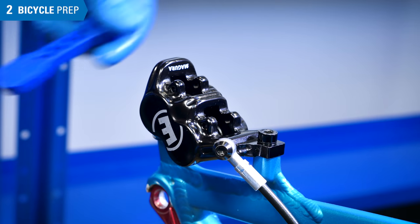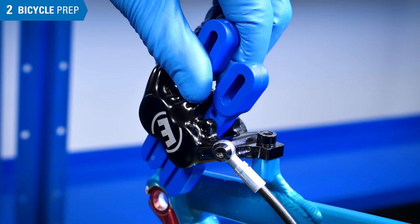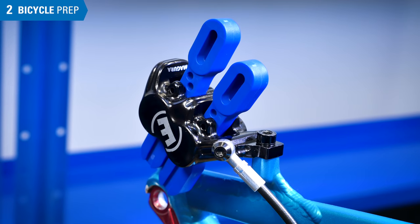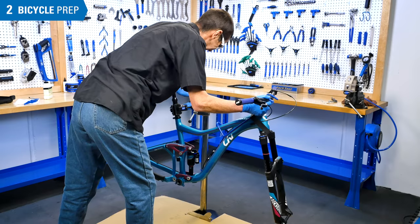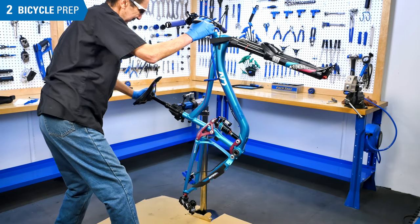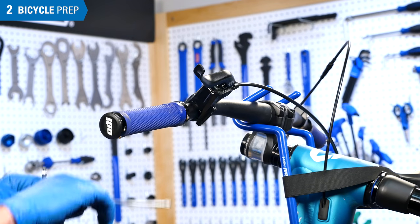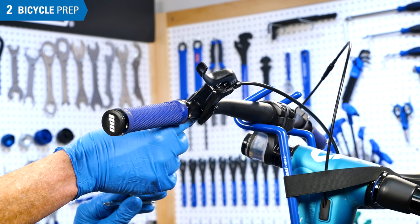Install the brake caliper bleed blocks. If there are dual pistons, use two blocks. When there is no pad retaining screw, use a rubber band to hold the blocks in place. Rotate the bike so that there is an upward flow from the caliper to the lever. Rotate the lever on the bar so the bleed port is at the highest point of the system.